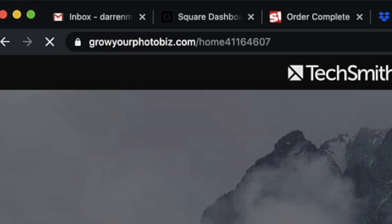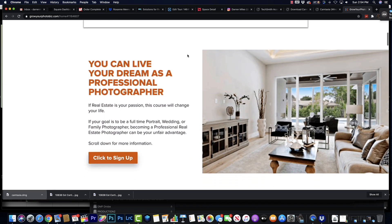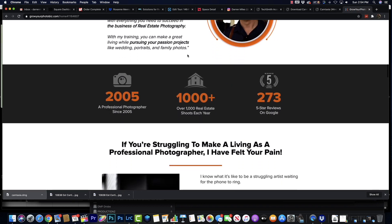Before we get into this review, shameless plug — apologies on the front end — head on over to growyourphotobiz.com. It's focused on the real estate photography business. If you happen to be a struggling portrait or wedding photographer, one of the single most underrated ways to grow both of those businesses is to consider becoming a real estate photographer. You'll be amazed at the sheer number of free referrals that real estate agents will bring your way if you're any good at all at relationship building. Check it out — if you're struggling to make ends meet as a professional photographer, you'll probably get something out of it.